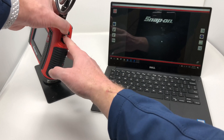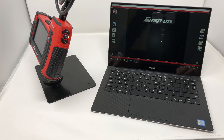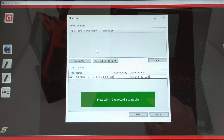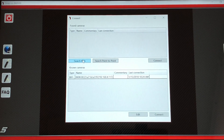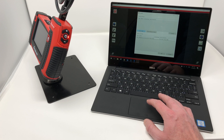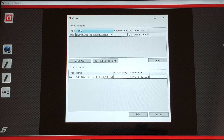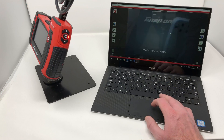Now I'm going to hold the power button and the up button on the wand for a few seconds until we get three quick blinks. Now I'm going to hit the Wi-Fi button on the program on my laptop. The wand is looking for Wi-Fi connections right now — it'll tell us when it's found them. It's blinking, so it's found them. I'm going to hit search for Wi-Fi, and now I'm going to connect to the BK8500. Now I'm connected.